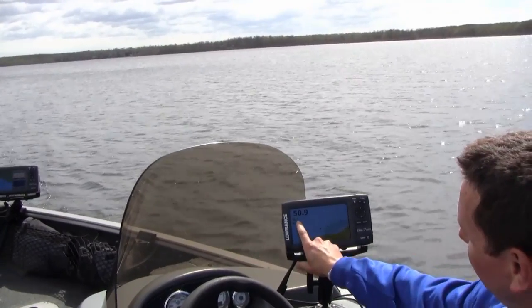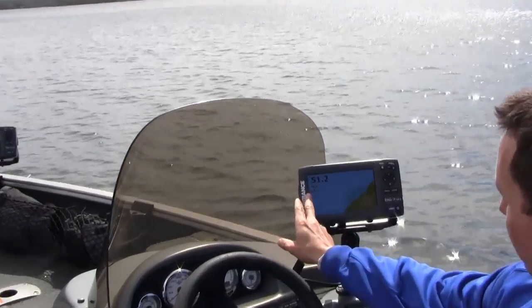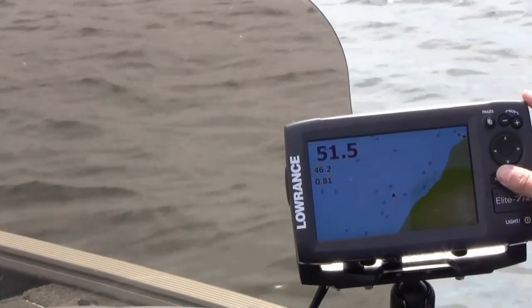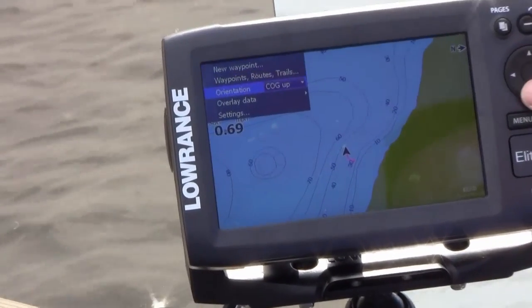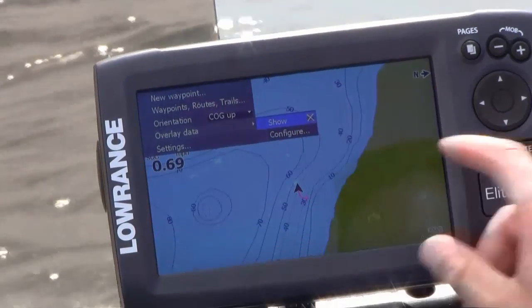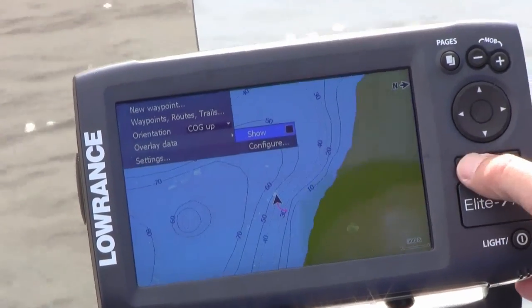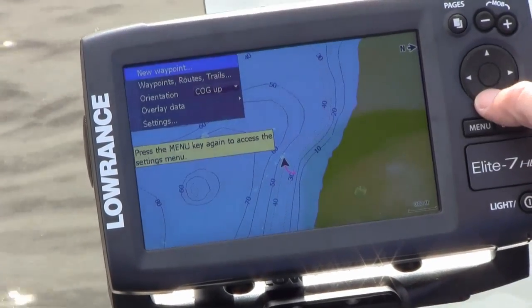We also have our data overlays. You can see here we've got our depth, our water temperature, and our speed over ground. You have a couple of controls with these overlays — right here on the first menu you have overlay data, and you can choose to turn them on and off by show, which removes them completely.